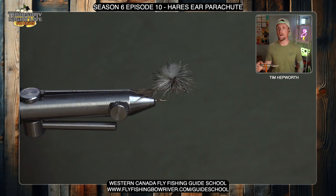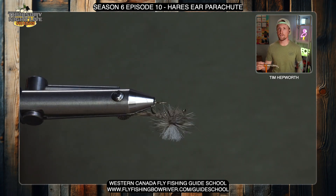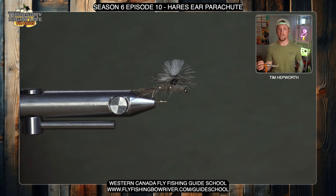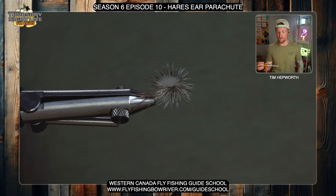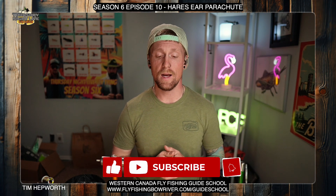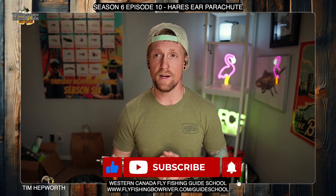That is what we have for a Hare's Ear Parachute — a classic twist on a hare's ear nymph, tied as a parachute emerger pattern. Okay guys, I want to thank you again for joining us for another quick tie. My name is Tim Hepworth here with Fly Fishing Bow River Outfitters and Thursday Night Live Fly Tying. Don't forget to like and subscribe — it'll let you know next week when we have more flies coming your way. Till then, have a great week.